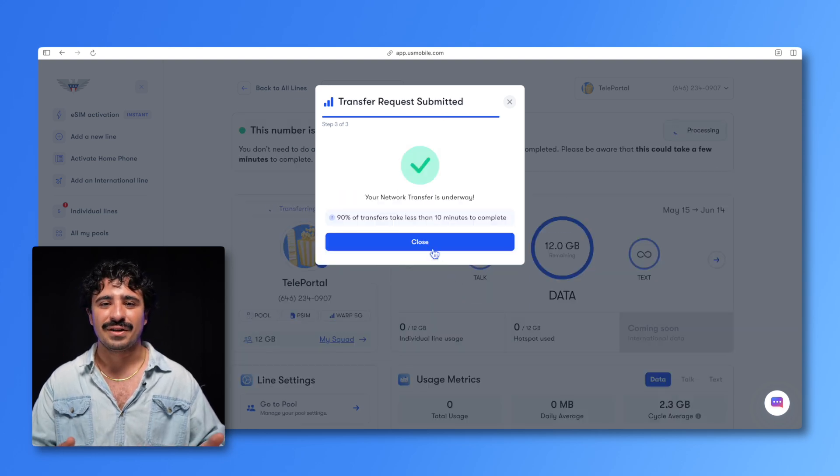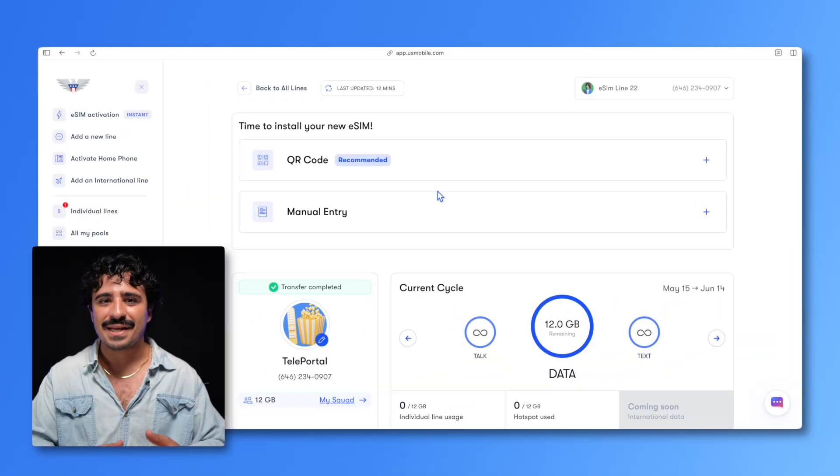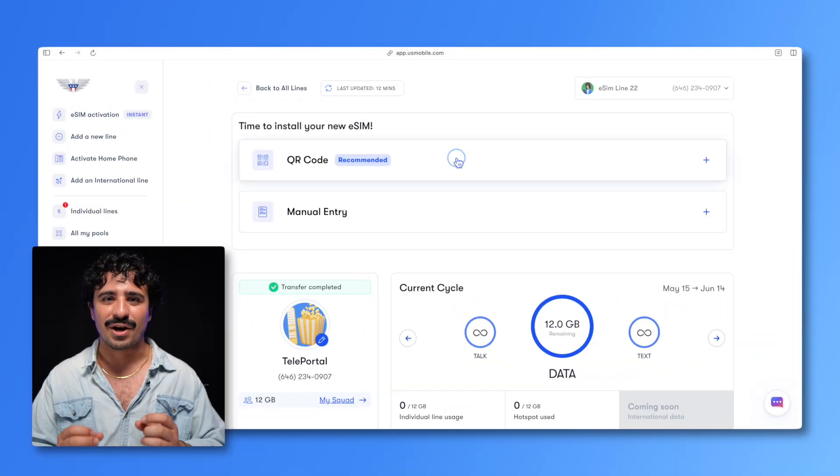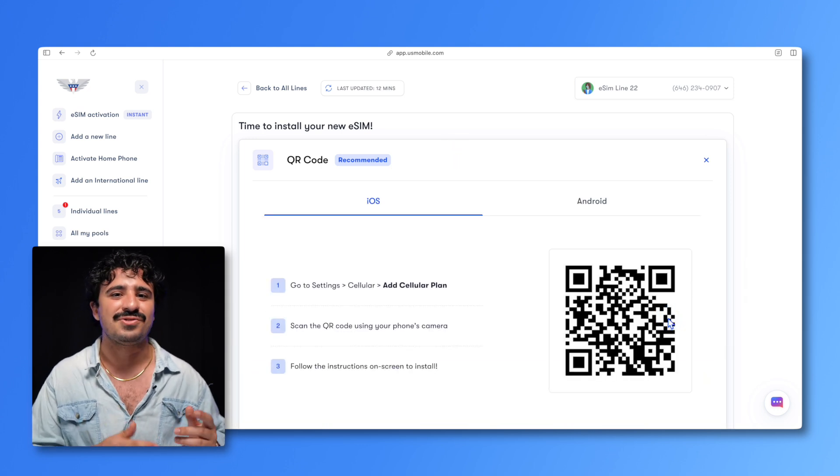When it all looks good, hit confirm. Now you can see your line transferring. You can close this page and browse away while the transfer is happening. We'll let you know in your inbox and U.S. Mobile dashboard when the transfer is complete. If your device has a camera, it's easiest to do the QR code method, but if it's busted, manual mode just requires you to type in long strings of numbers manually.